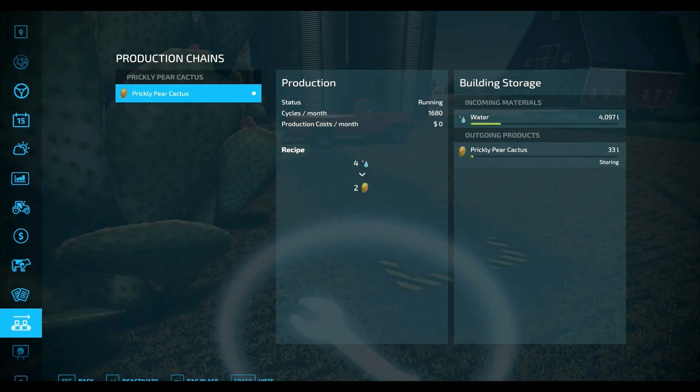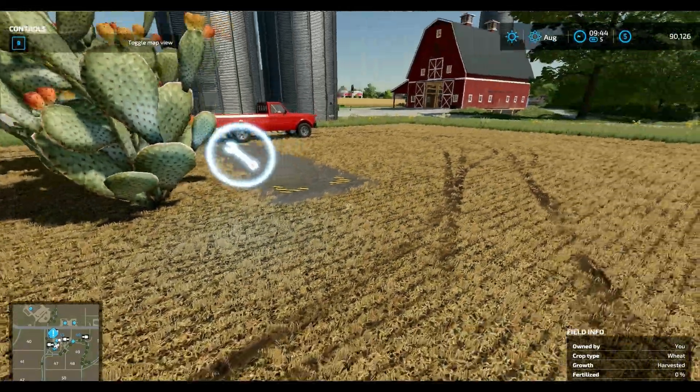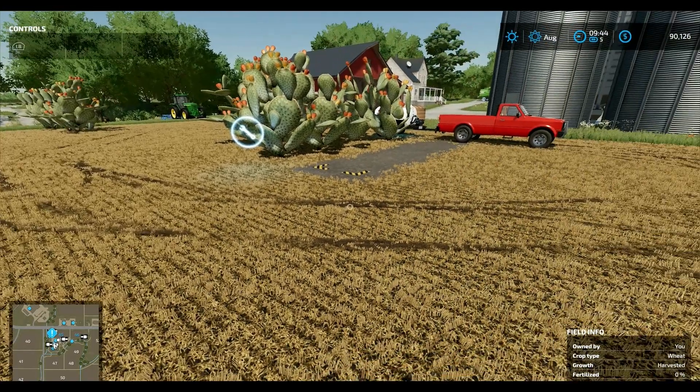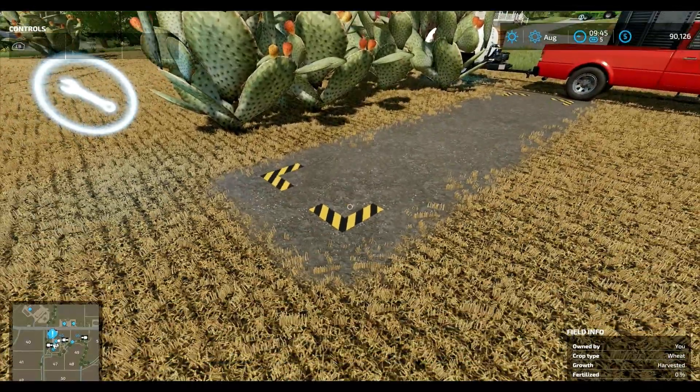Okay so is it even starting? Running status cycle month — so it makes sixteen hundred and eighty a month. Alright! Everybody I will be back — I'm going to fast forward time and hopefully we will be able to see some prickly pears sitting right there.